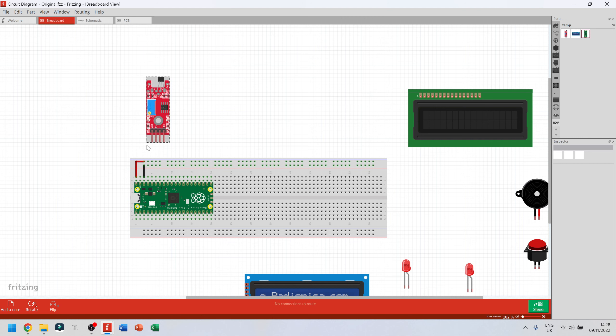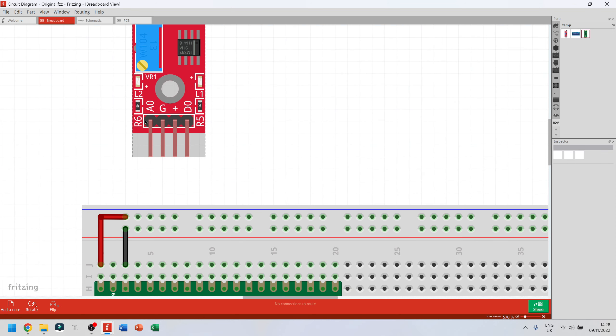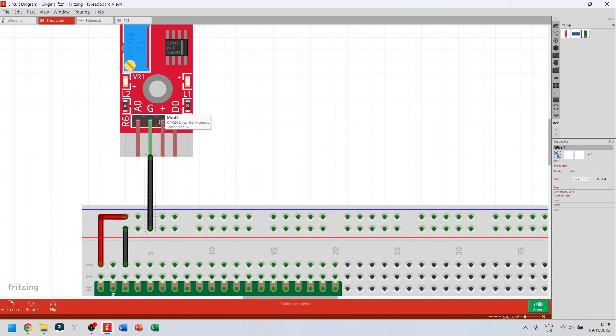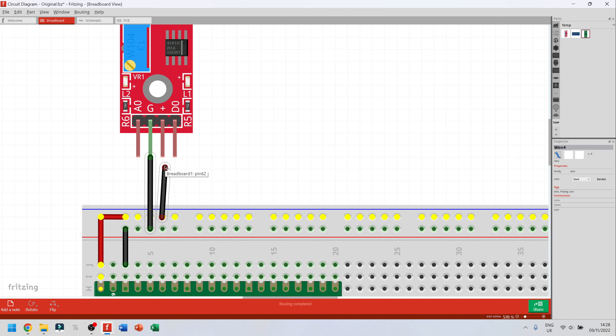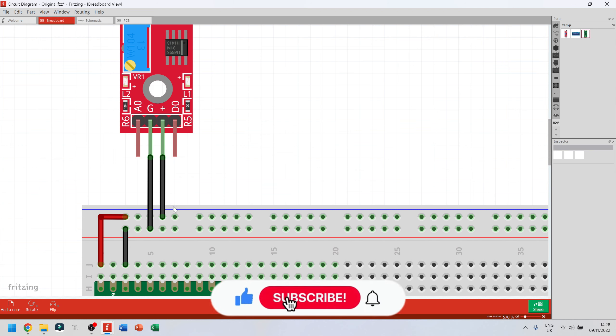The next thing I'm going to do is attach my hall sensor. I'll zoom in — scroll up on your mouse to zoom in. The hall sensor tells you it has an analog pin, a digital pin, ground, and positive. Sometimes your components will tell you where to plug things. I'm going to draw the ground pin from the sensor to the ground rail, and the positive pin up to the positive rail.